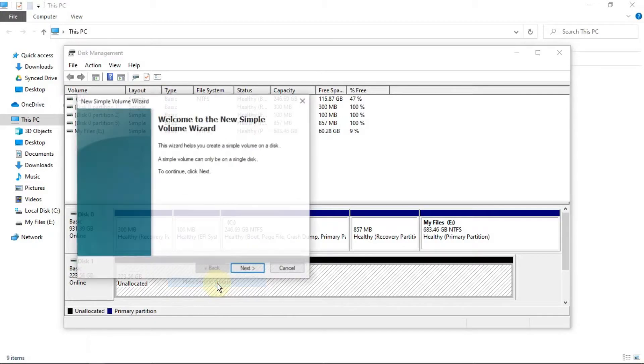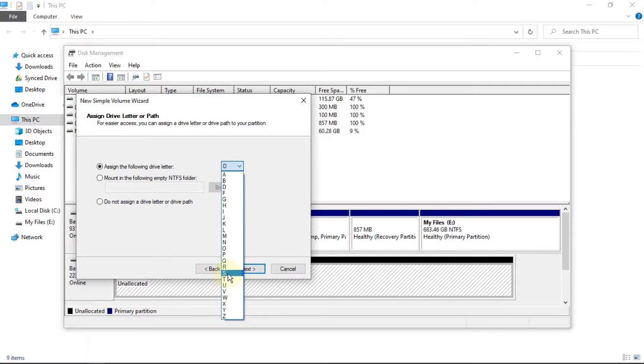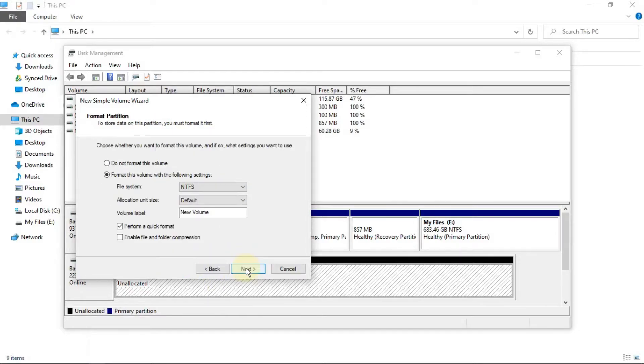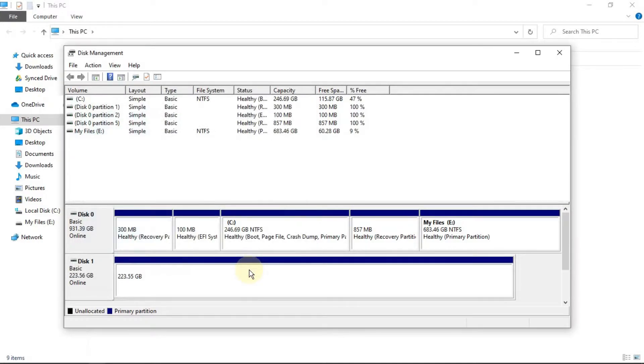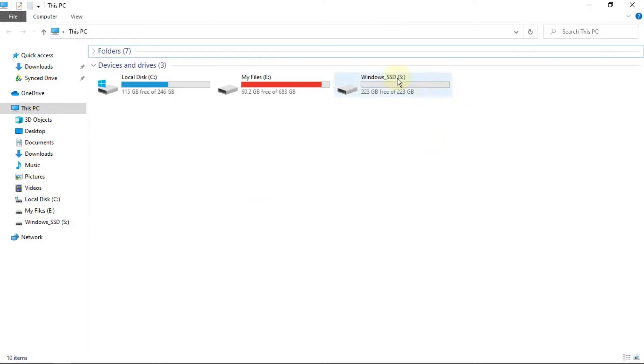Once you do that, disk 1 will show up as online. Right click and click on 'New Simple Volume' and a wizard comes up. Keep the default values and choose the drive letter. In the next screen, choose the file system and set the volume label. NTFS is the newer version, so we'll go with it, and we will perform a quick format. Click on finish and you'll see that disk 1 is formatting — and in a moment it will be up and running. Now finally, you'll be able to see the SSD in the file explorer.